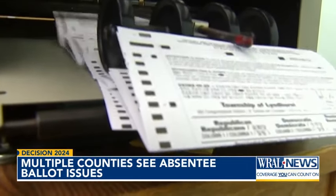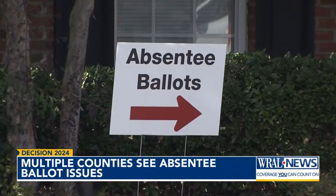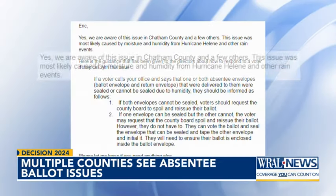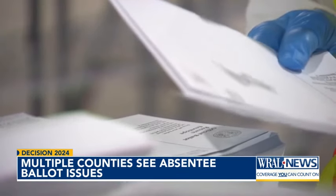In an email, Pat Gannon, a spokesperson for the North Carolina State Board of Elections, said one or both envelopes included with absentee ballots are showing up sealed in multiple counties around the state — an issue likely caused by moisture and humidity from Hurricane Helene and other rain events. It's leaving voters like Liz Allen Green frustrated. It's not a good experience. Let's just say that.